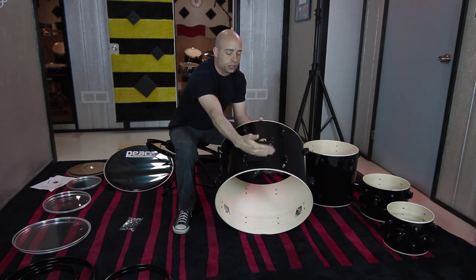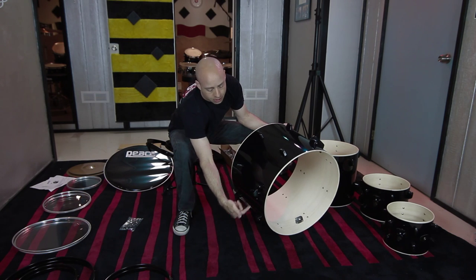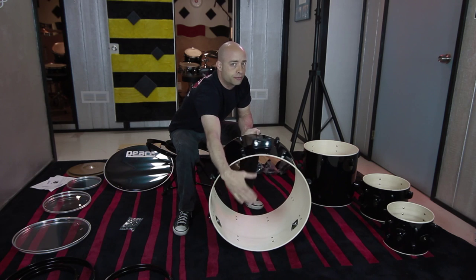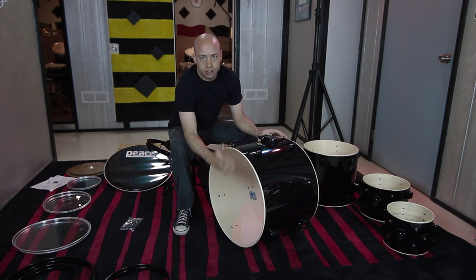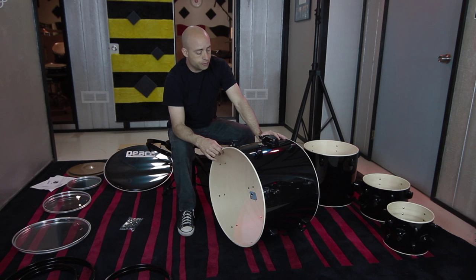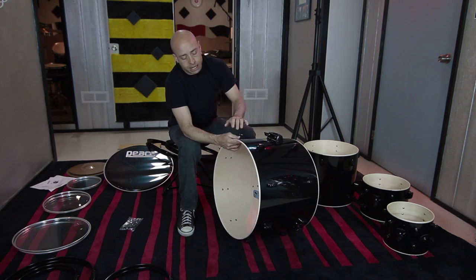Your double tom holder should be a little farther forward. The legs — the spurs they call them — come out and stabilize the bass drum towards the front. This is the front side, called the resonant side of the drum. This side is the batter side where the pedal hits the drum. So the first thing we're going to do is put the two heads on this. Let's start with the batter side.